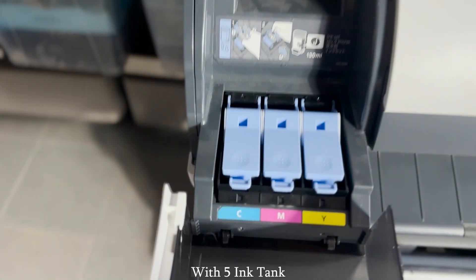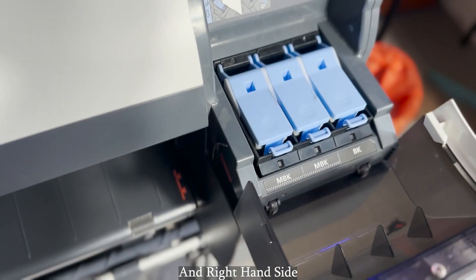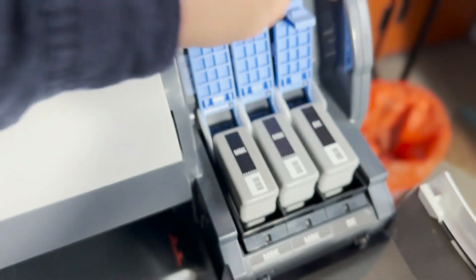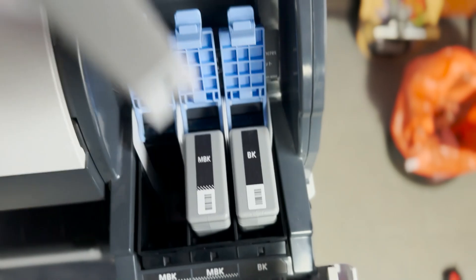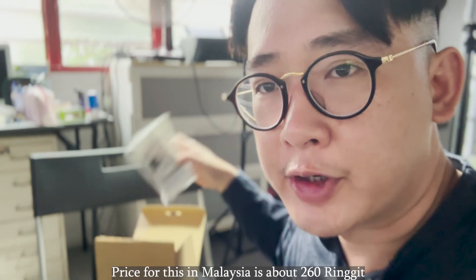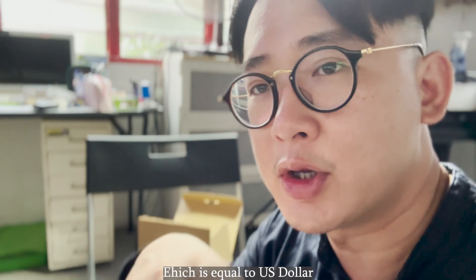It has 5 ink tanks: cyan, magenta, yellow, and on the right-hand side, 2 MBK and 1 BK. One size for this cartridge — 130 ml. The consumable is still available in the market. The model is Canon PFI-102. Price for this in Malaysia is about 260 Ringgit, which is equal to around 60 US dollars.